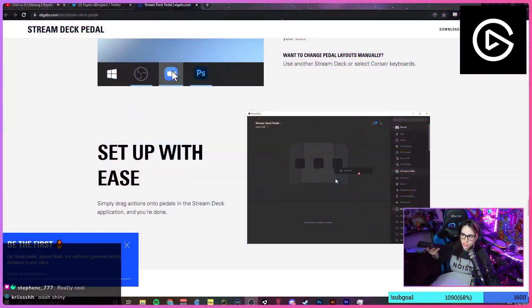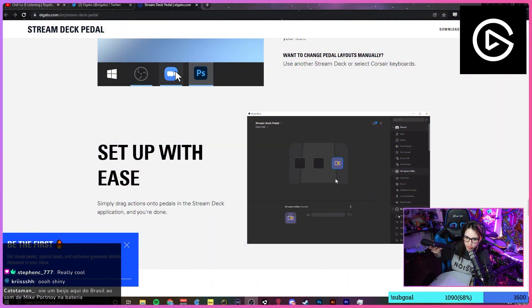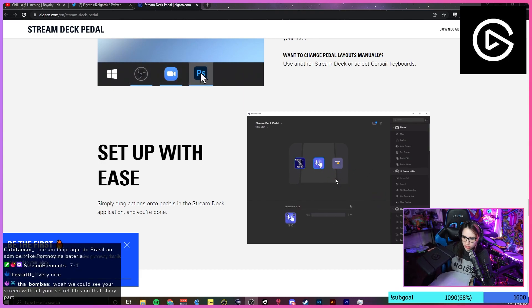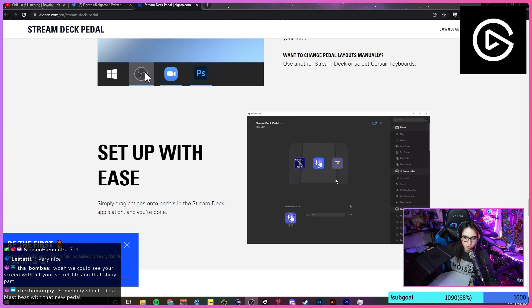So basically you step on the middle, you step on the left or the right. You can set up — as you can see here with the software — you can drag different things to whatever side you want: the middle, left, or right. We'll be doing that eventually.